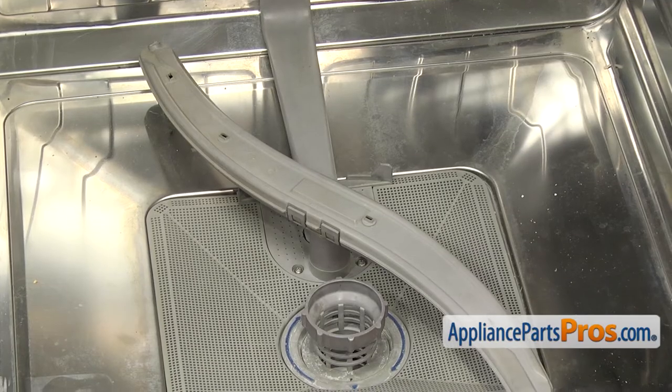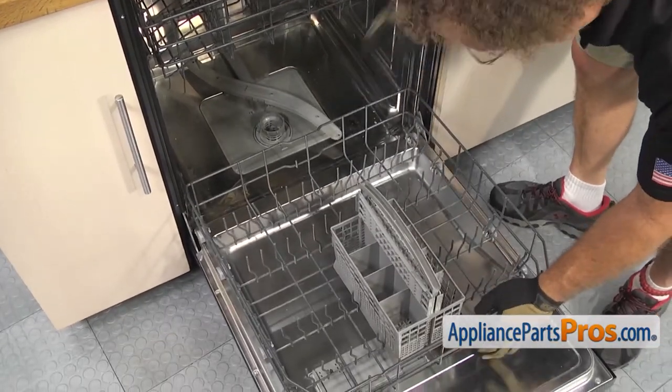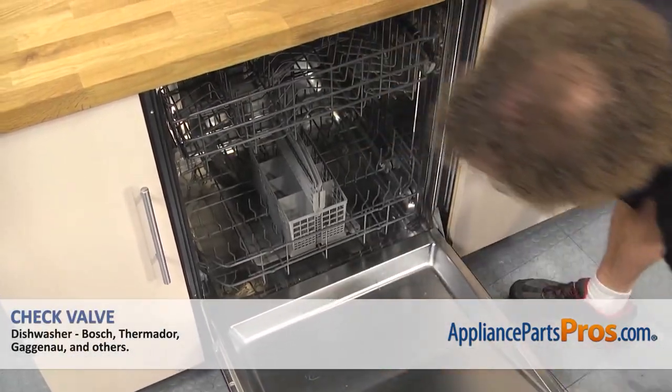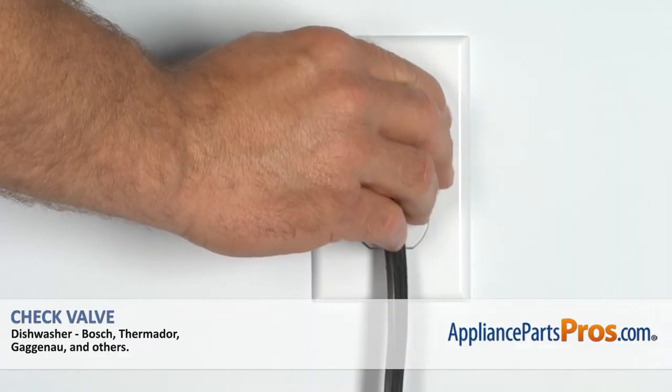Then we can put the lower dish rack back in. To put the lower dish rack in, all you have to do is set it on the door and push it back into place. Once you have it all the way in, you can close the dishwasher door, plug it back in, and take it for a spin.